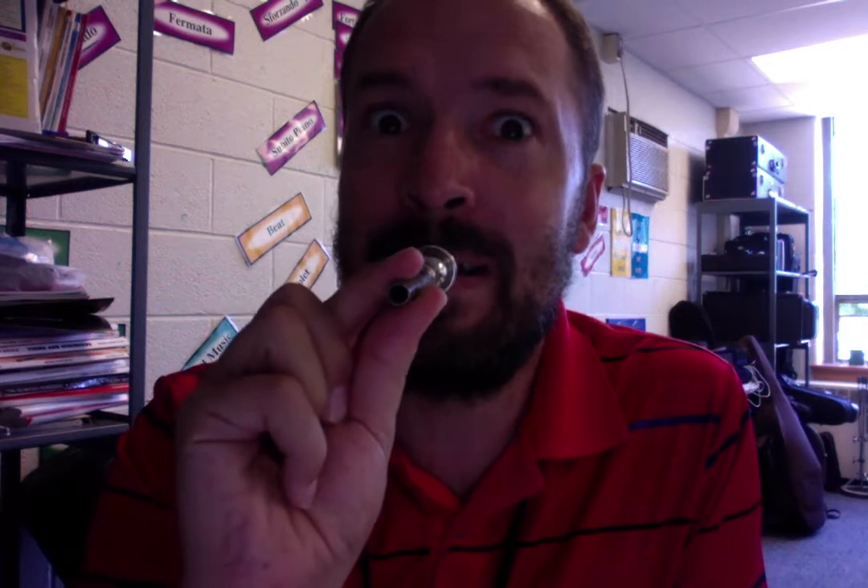The first thing we have to know is you make a buzz with your lips. You might be able to do it, or maybe you need the mouthpiece. I like using the mouthpiece. What you're going to do is put the mouthpiece right up to your lips, right in the middle. Take a big breath through the corners of your mouth, and then buzz through the mouthpiece.